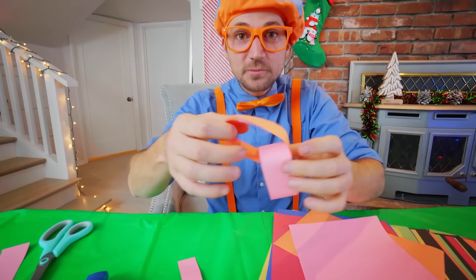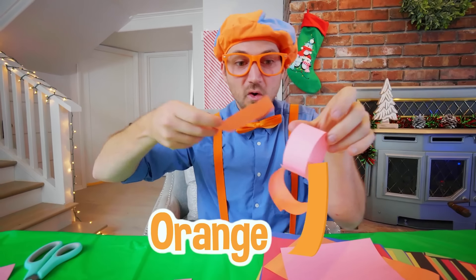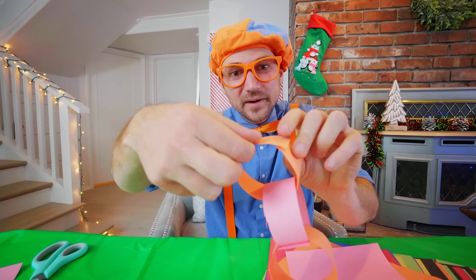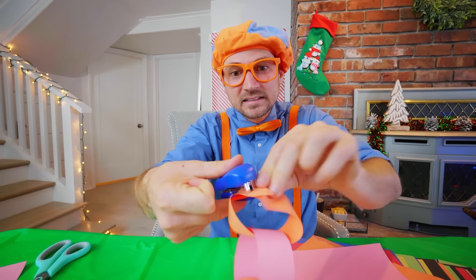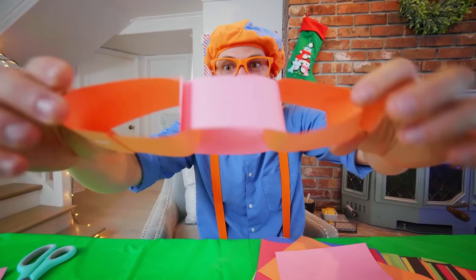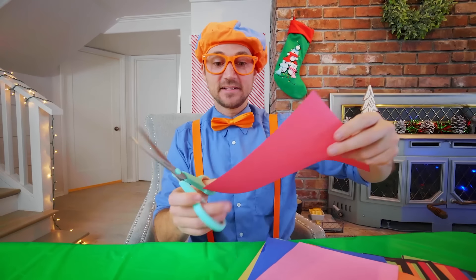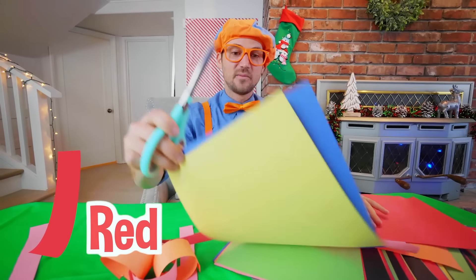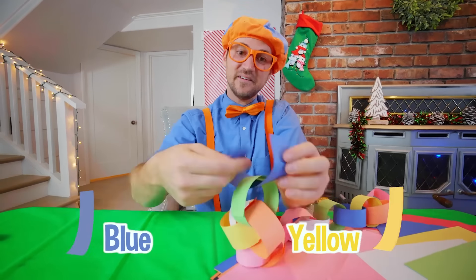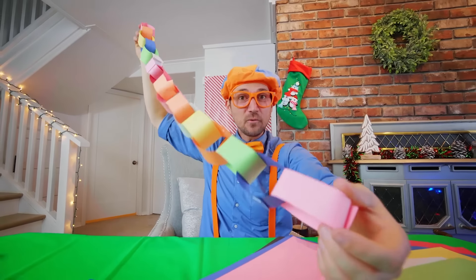Do you see what we're doing? Now they don't even come apart. Let's put the orange one through — and then loop it around and staple it. So cool! I think we're ready for some more colors. Let's take some red, blue, and yellow. Look at what we made!